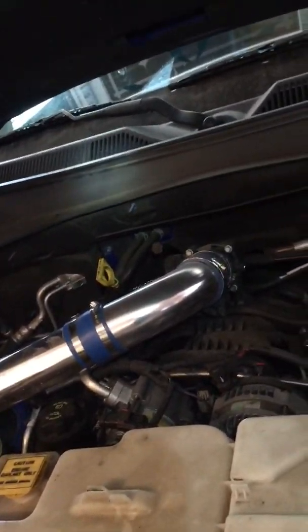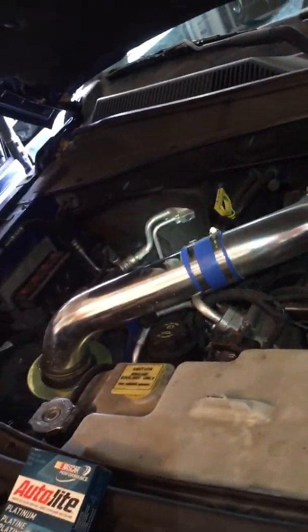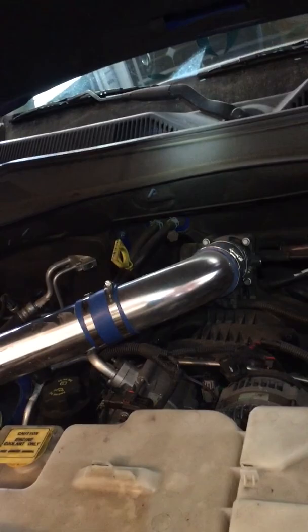This is Brandon Truga. I hope you found this video helpful. Check out my other videos on how to do taillights, headlights, whatever you want to learn how to do on the Nitro. I hope this video was helpful. Thank you.